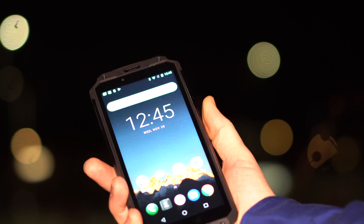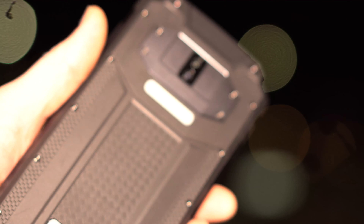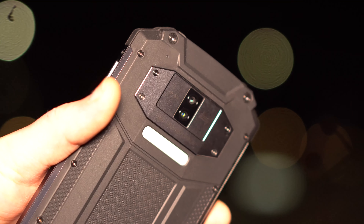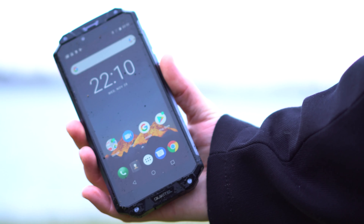As a last small detail, the fingerprint scanner is properly placed on the side. It works well with only some cases where it didn't unlock, and it does unlock pretty fast. So to close this review in simple terms: this is, like I said at the beginning, not a phone you buy to take the best pictures or to watch videos in the highest quality. But this is a product you buy for instance when you work on a construction site.